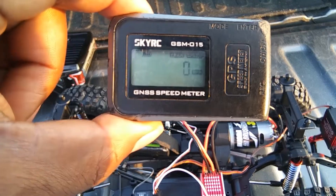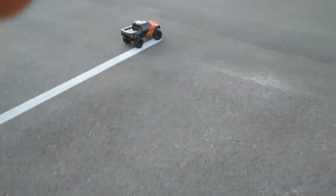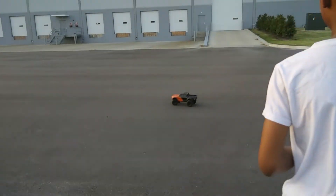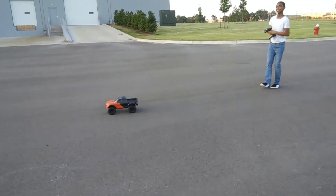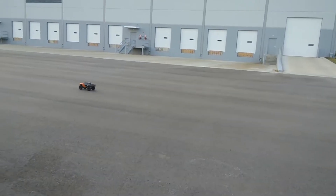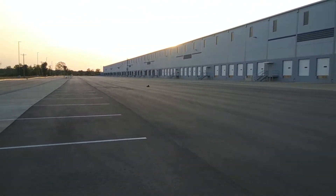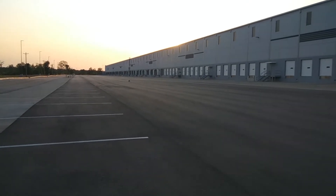Alright guys, we got it zeroed out and ready to record. We're gonna put this on here and get started. We're gonna let the young one handle the throttle duty — so here we go, go ahead.